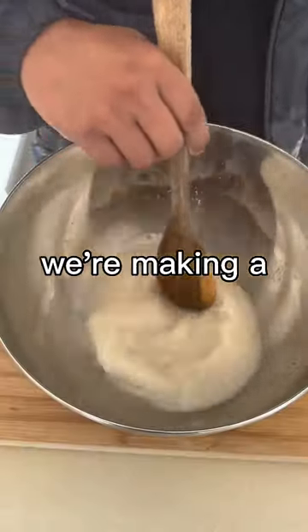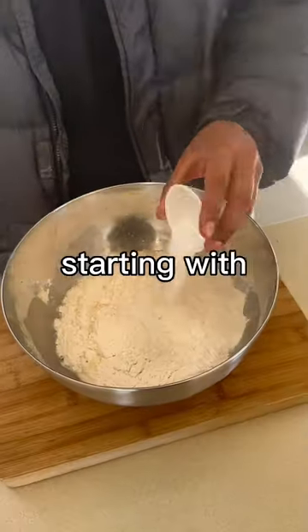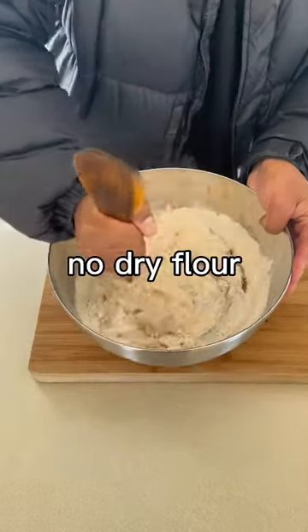Supermarket bread sucks, so today we're making a beginner-friendly no-knead bread. Starting with mixing warm water, yeast, sugar, flour, and salt until there's no dry flour.